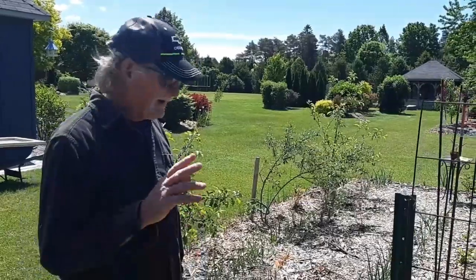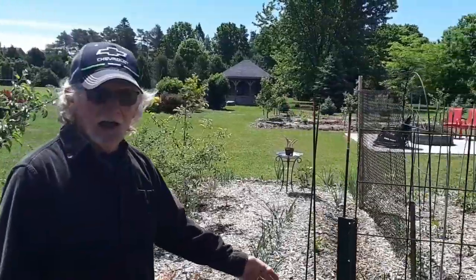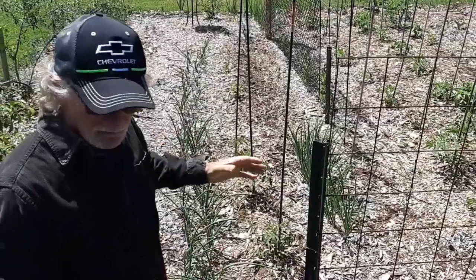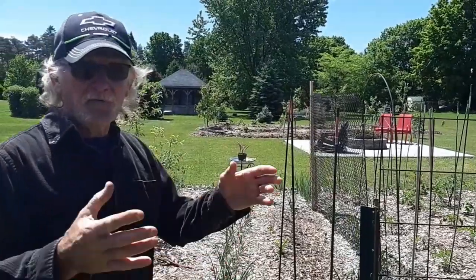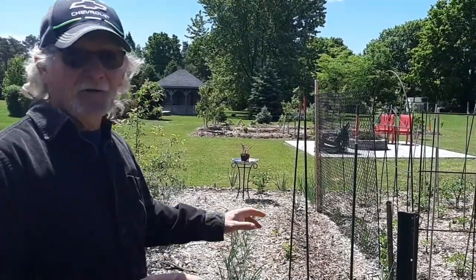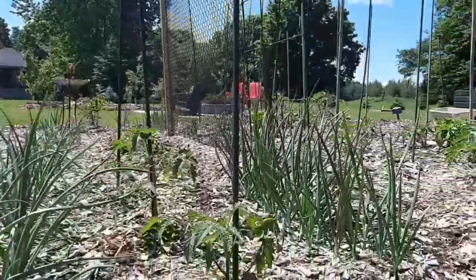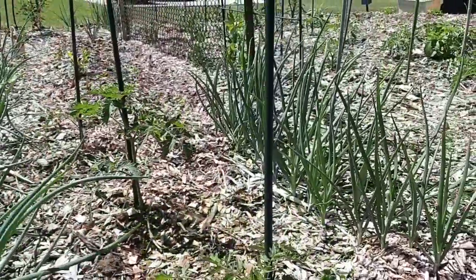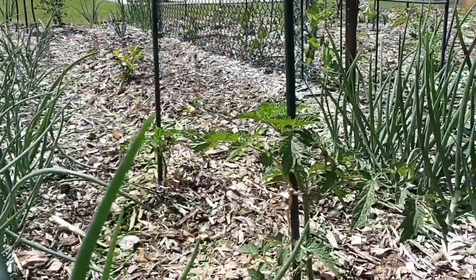Now, tomatoes. I planted three tomatoes to do a test. The first tomato — I dug the hole, put an egg in, cracked the egg, put the tomato plant on top, and covered it up. The second one — I put an egg and I put fertilizer, then put the tomato on top. The third little one I used fertilizer only. I want to see which is better. So far, the two with the eggs are doing better than the fertilizer one.